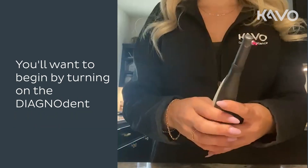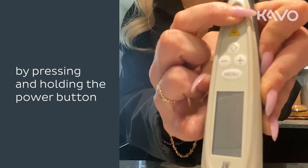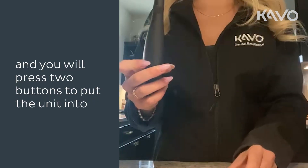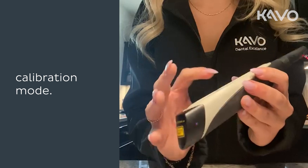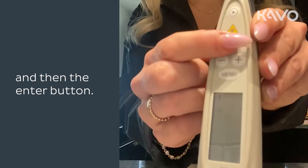Begin by turning on the Diagnodent by pressing and holding the power button. Once the unit is on, get your calibration disc and press two buttons to put the unit into calibration mode — you will select menu and then the enter button.